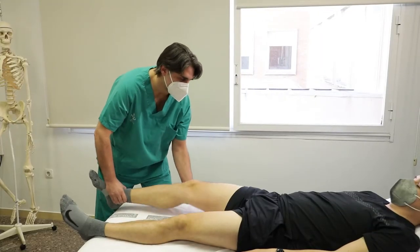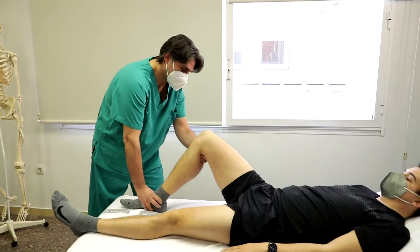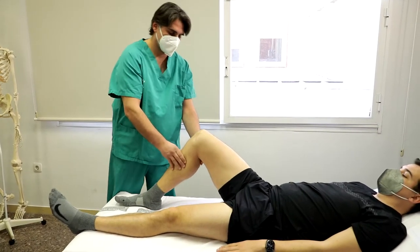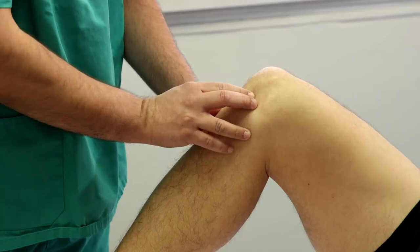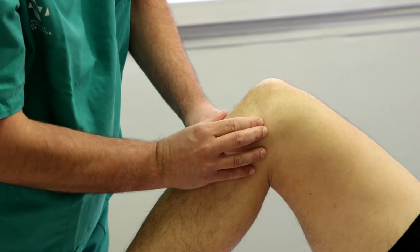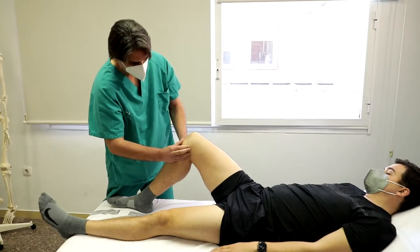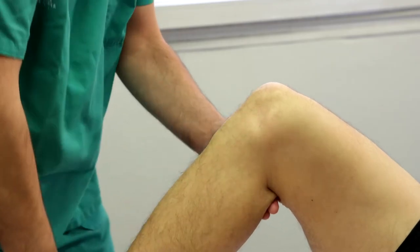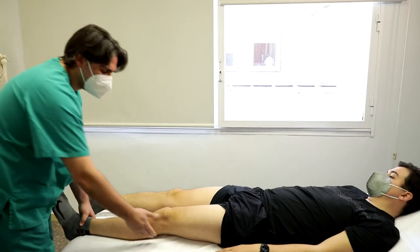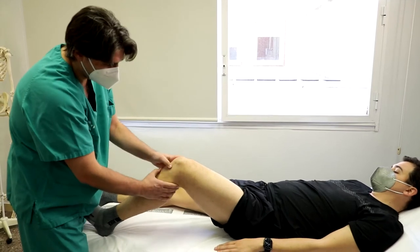Paciente en decúbito supino, cadera flexionada a 45 grados y rodilla flexionada a 90 grados para menisco interno y 45 para menisco externo, con pie apoyado en la camilla. El explorador se coloca al lado de la pierna a estudiar y realiza palpación de la interlínea femorotibial de anterior a posterior siguiendo la depresión capsular palpable entre fémur y tibia. Se considera positiva si se reproduce dolor a la palpación en las diferentes zonas meniscales: cuerno anterior, cuerpo y cuerno posterior, o resistencia a la compresión sin reducción del fragmento meniscal. Indica meniscopatía, roturas y extrusiones meniscales.